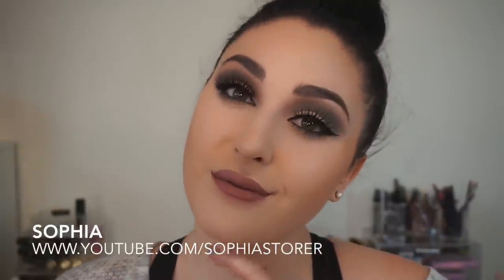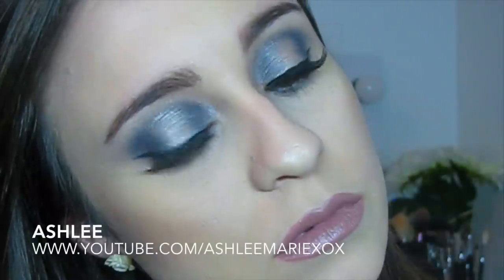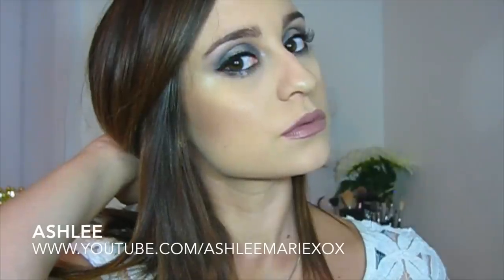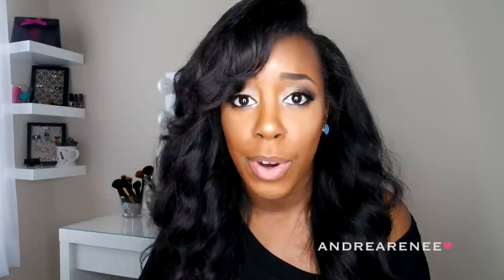If you have not checked out their channel, definitely go ahead and do it because they are amazing. Sophia's makeup is so on point and so is Ashley's. And I learned from them — I'm dead serious. I learned how to do my makeup from them because their makeup is always on point.